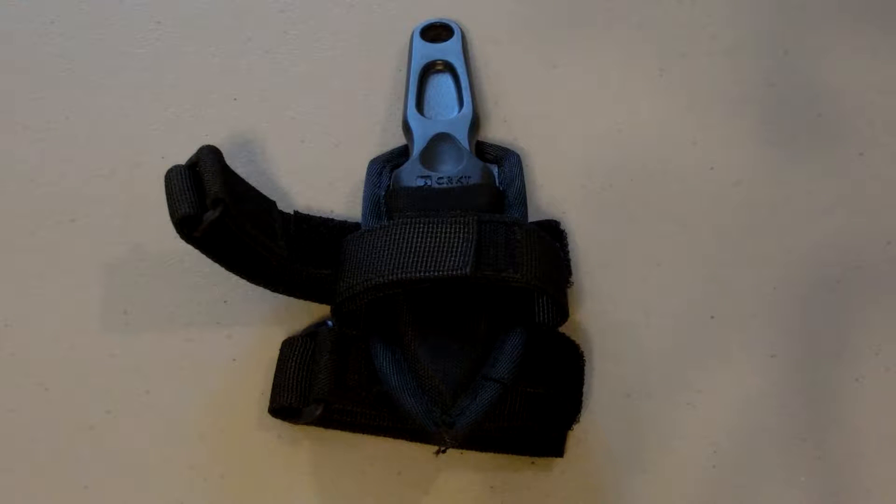Trust me, because I did a video a long time ago on the CRKT Chicago. Some guy commented saying it's not cricket, it's Columbia River Knife and Tool. I know that — I wanted to say cricket. That's all.